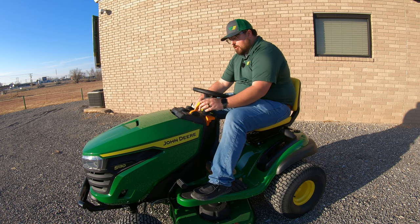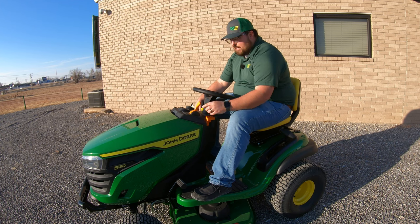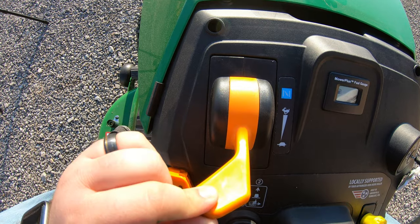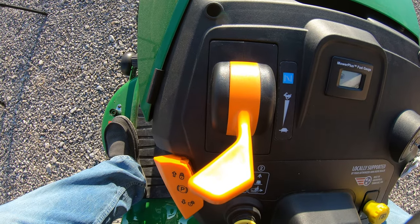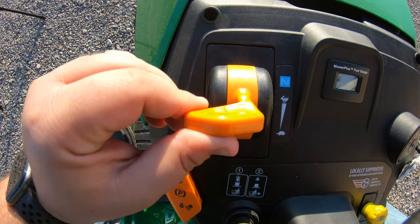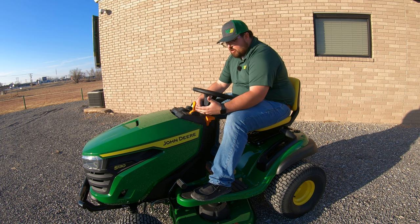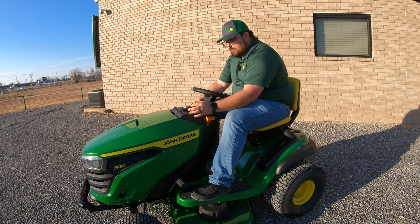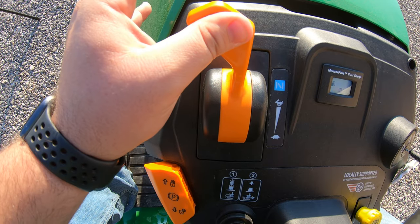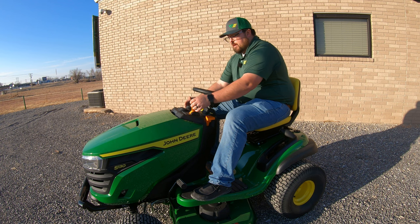Moving up onto the steering column, we have our parking brake lever, then our throttle and choke all in one lever. When running, you'll notice you can raise up and feel the lever go into a notch — that is our high throttle setting. Once we go past that little notch, this is going to be choke. So when we want to start the mower we push this all the way up and then start it.